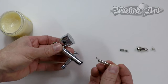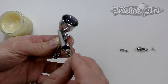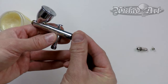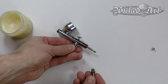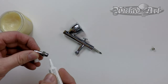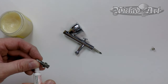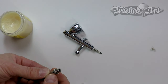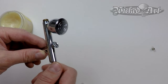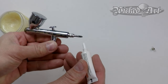To insert the needle chuck guide, make sure the pronged end is facing upward and go in at a little bit of an angle. Once it gets to the trigger, that's as far as it goes. Then insert the spring. I like to use a little bit of airbrush lube or spray gun lube just on the threads — it doesn't take very much — and a dab for the needle chuck as well.